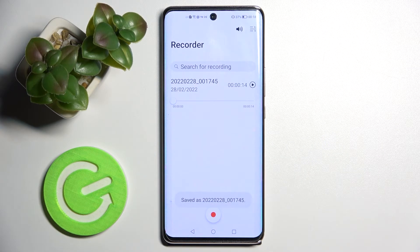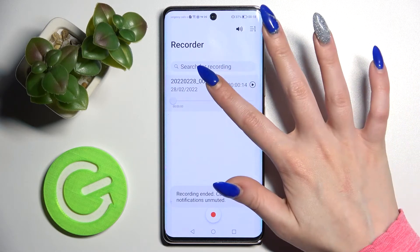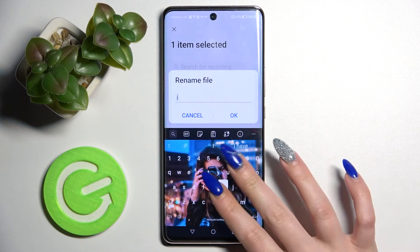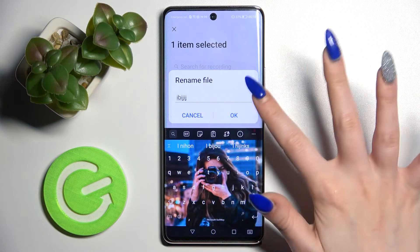As you can see, your recording appears here. You can always rename it by holding it, clicking on the Rename icon, and typing whatever name you wish. Save your changes by tapping OK.